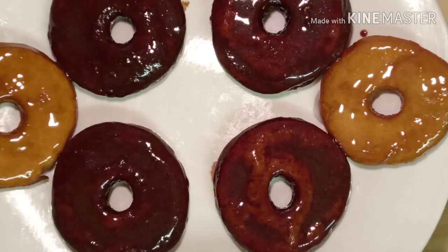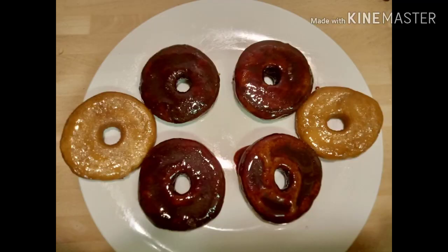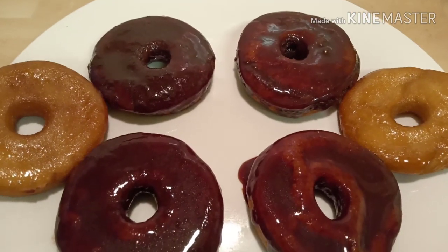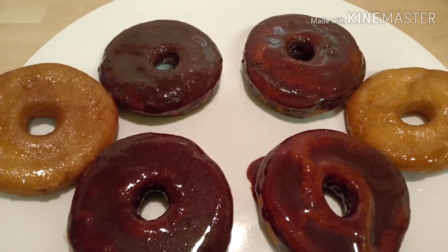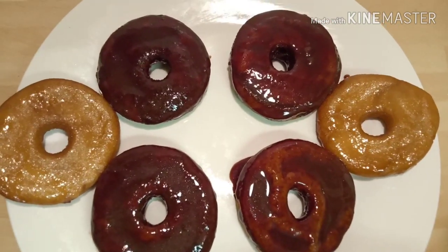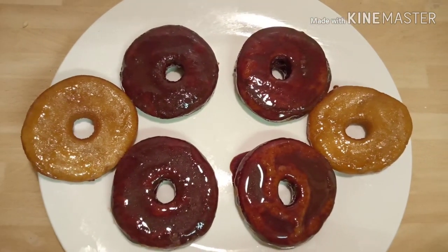Yeast-free and egg-free glazed doughnuts are now ready to eat. Hope you enjoyed watching this video and will try the recipe. If you like the video, please click on the like button, share it with your friends and subscribe to my channel. Thank you for watching, meet you in my next video, bye bye!